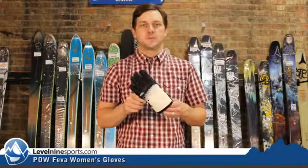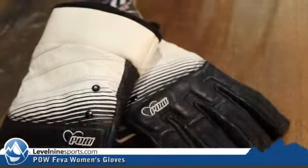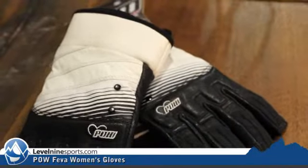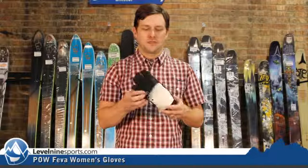Hi ladies, it's Nicholas from Level 9 Sports. This is the POW FIVA glove from POW. It is goatskin leather, 200 grams, thinsulate insulation. It's got a Hypora liner in it, so it's breathable and waterproof. Nice low profile leather glove.